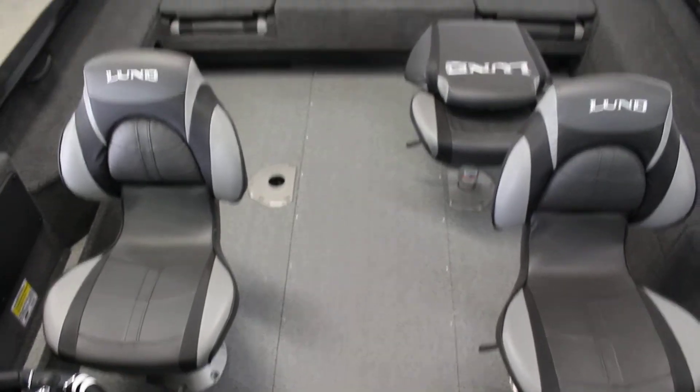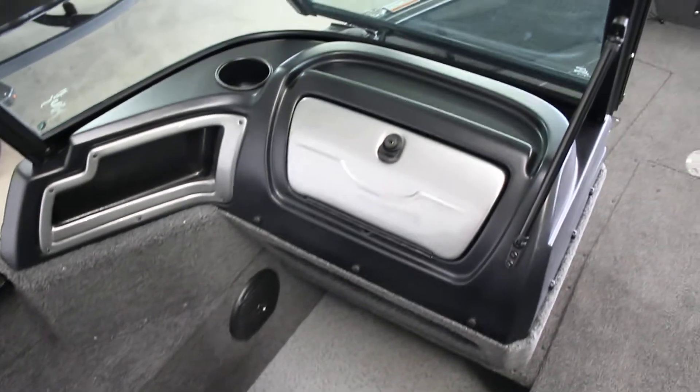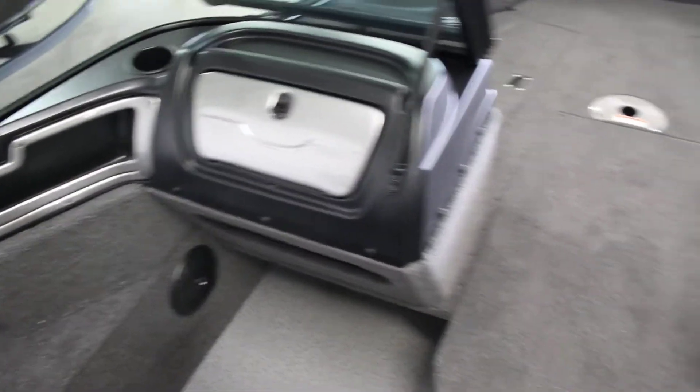It does come with three seats and your two jump seats in the back — we'll get to those in a second. As for the dash, nice large console, this has a glove box, some cup holders here — it's a nice little spot there.